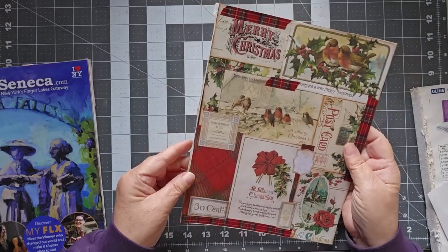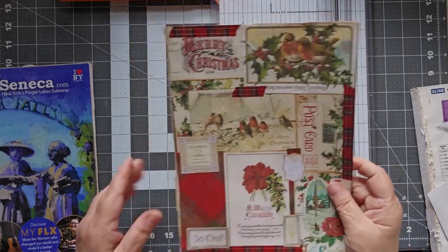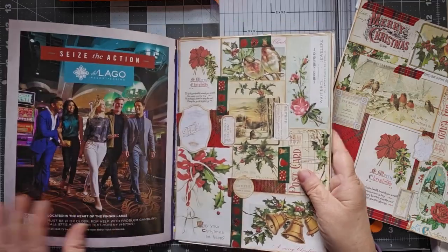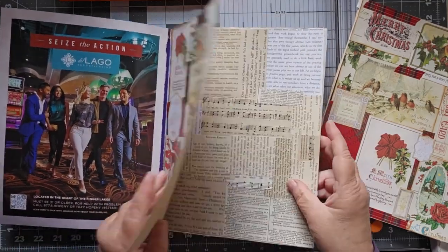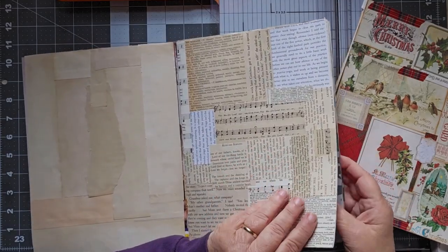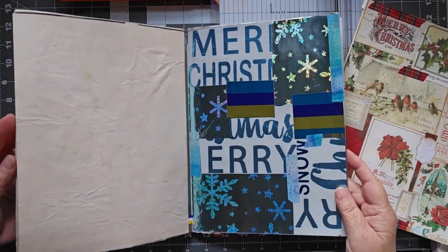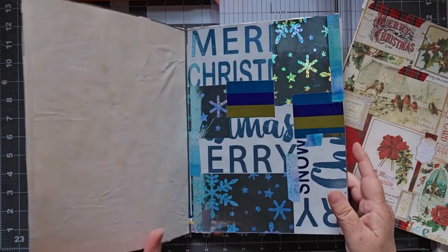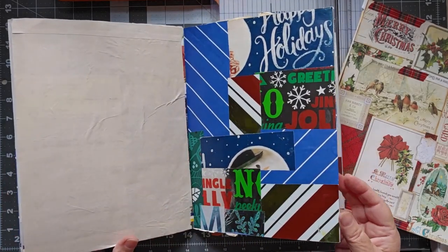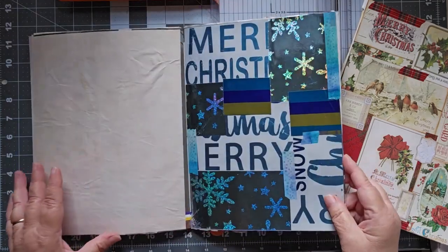I have a bunch of ephemera — these are pre-made Christmas pieces from last year. What I did was I backed them all with some extra papers I had. There are two of those. I'm not going to use these ones right now because they're all blue in color, and I'm looking at reds and whites.